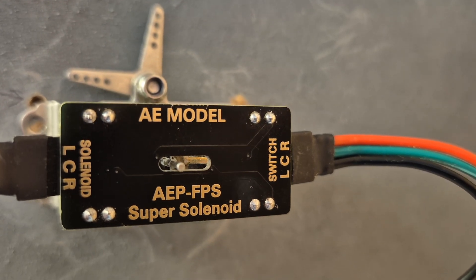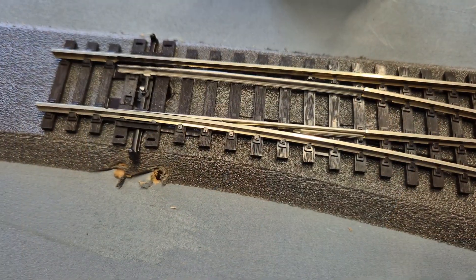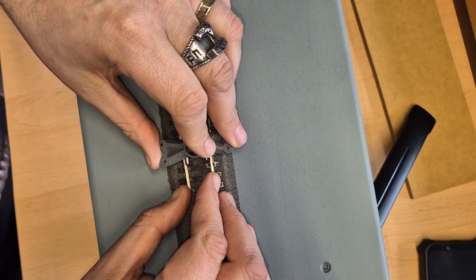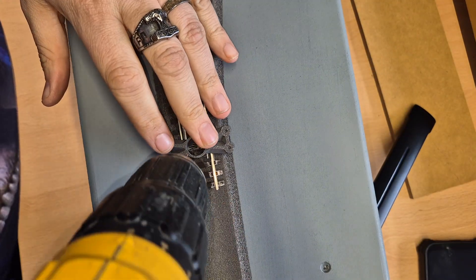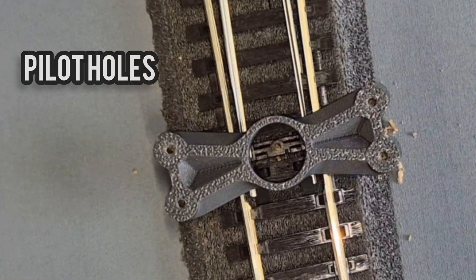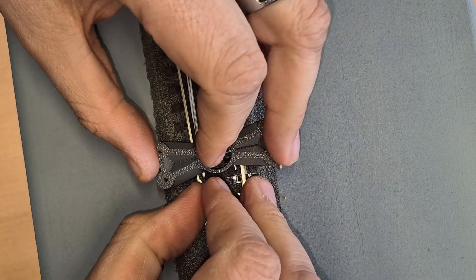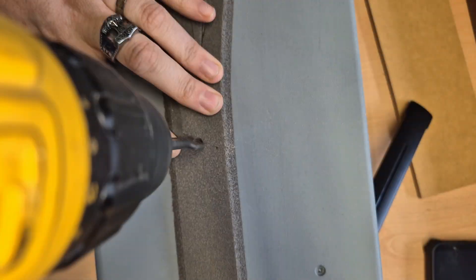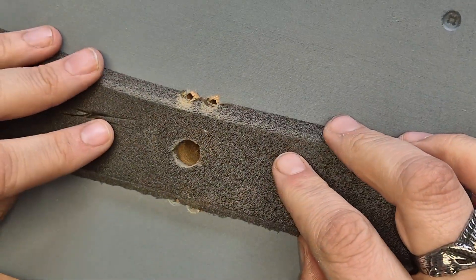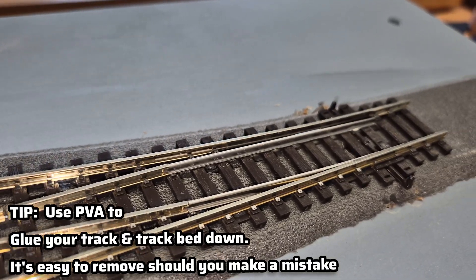We've got an AE solenoid point motor and we're going to show you how to install it. We start with a nice clean work area and lay your track and underlay roughly in place so it's nice and neat. We then use a handy little template to help you drill out the pilot holes you need for positioning the motor — right down the middle. You can see here where we've drilled our five little pilot holes: one down the center of the tie bar and four at either end.